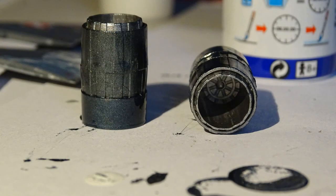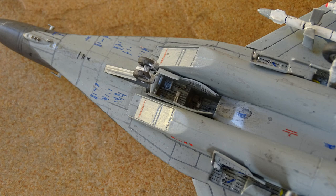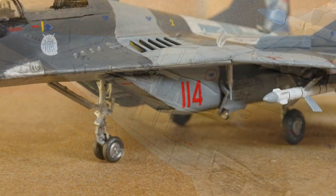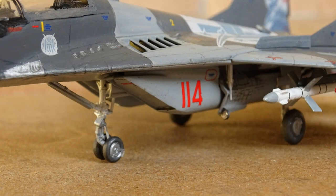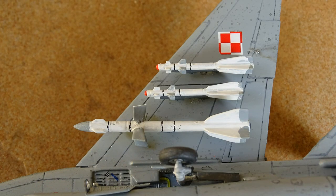Meanwhile I also painted some details and parts like the engines and landing gear. I did not take many photos but it all worked well. The landing gear is always a bit of a problem because of all the small parts that should fit together, but in the end it all held in place. I also added six missiles even though this version of the MiG probably won't be equipped with an armament.